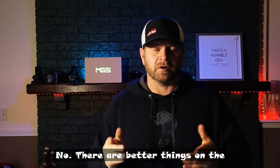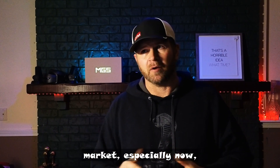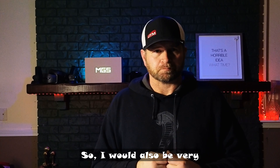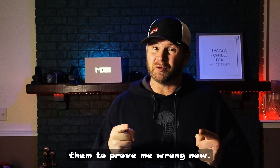All in all, for the price point it was at originally and the age of it, it's a good scanner for its use. Now, is it every use? No. There are better things on the market, especially now, but it's a solid piece of equipment and I would not feel bad today if I had bought it when it was brand new. I would also be very specific about my uses for it — as with any mobile scanner really. I'm waiting for one of them to prove me wrong though.